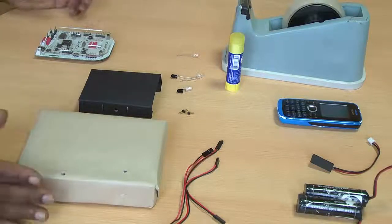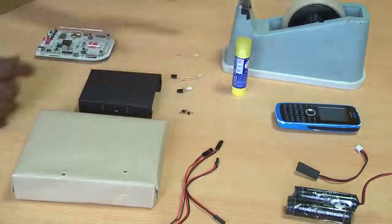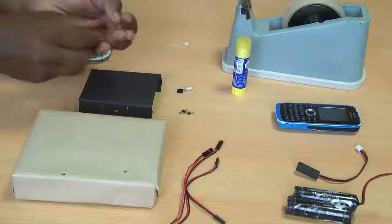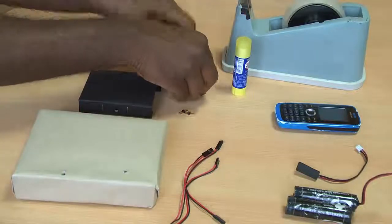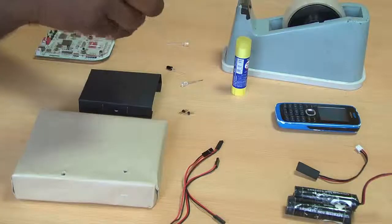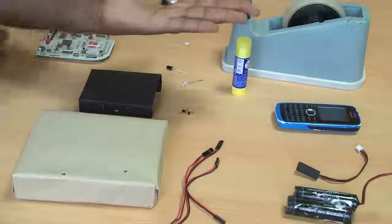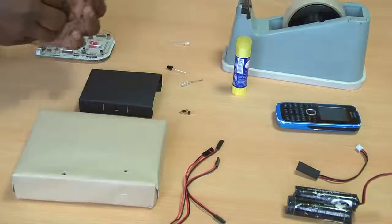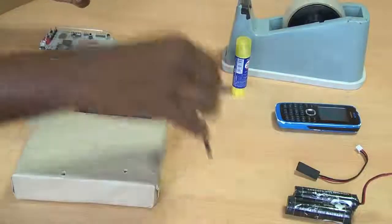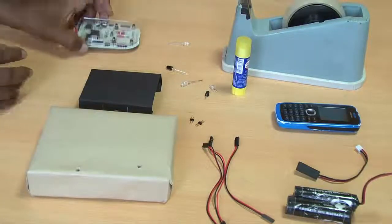I will show you how to build this. Here is what you need: a pair of batteries, a serial connector, a cell phone, glue with cellophane tape, a red LED, and a pair of IR sensors. I also have a two-pin connector and three two-pin patch cords. I have one D-box and two small boxes.